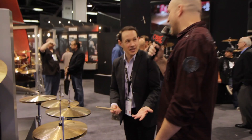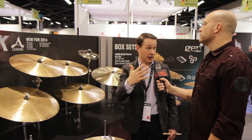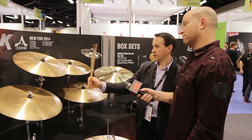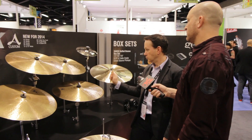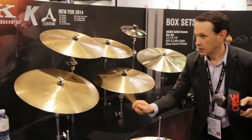Over here we have 18s and 19s, and these would be considered like a heavy paper-thin or a really light, thin-style cymbal. Now, we're not calling them a crash, but these sizes generally lend themselves to being crashes — but I'm going to ride them so you can hear. Check it out when I crash it, how quickly it opens up. What's amazing is there is articulation there when you're riding it. Here's the other 18. And now we have the 19s. You can hear there's a nice hint of trash in that crash when you hit it.